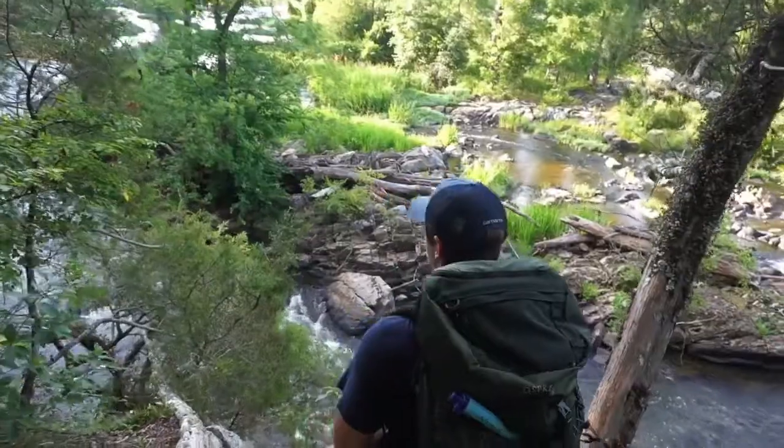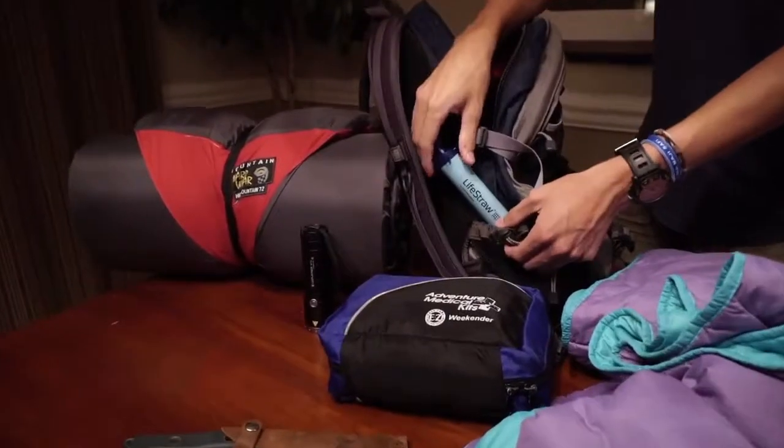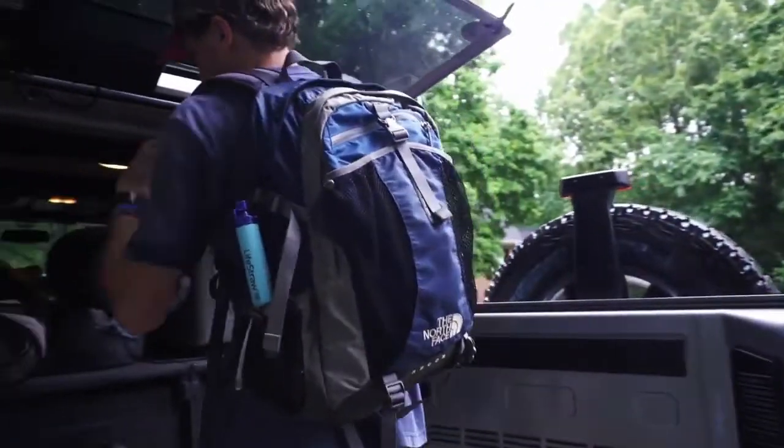Ideal for outdoor adventures, travel, and emergencies, LifeStraw filters a minimum of 1,000 gallons of water, equivalent to roughly 4 years of clean drinking water.